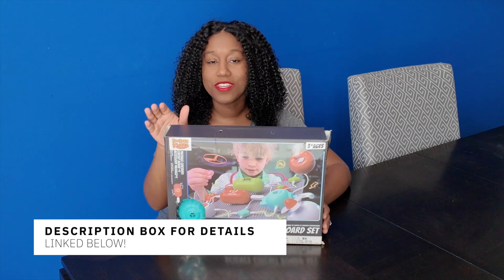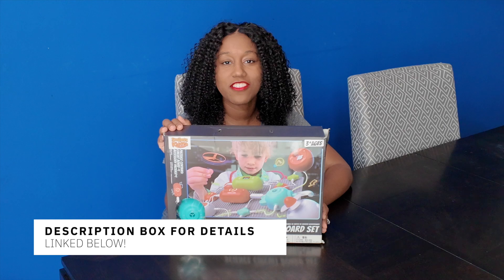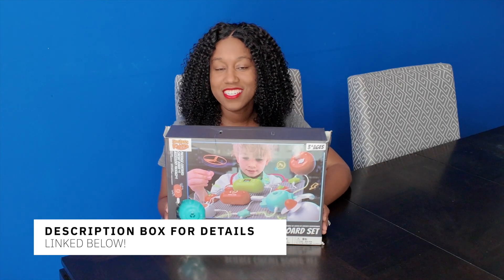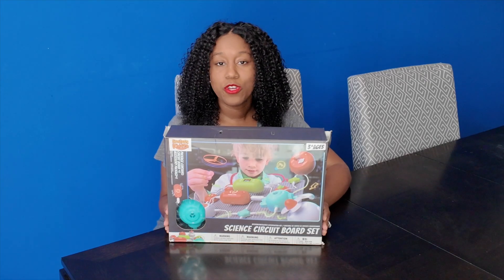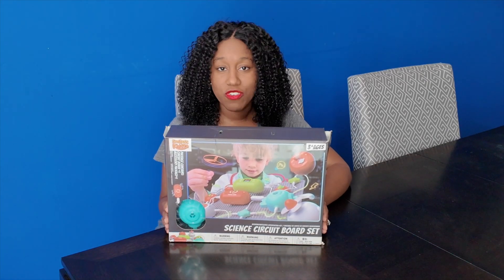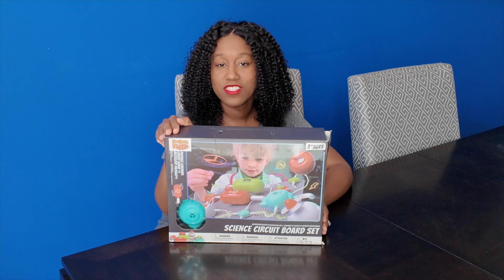For more information about how you can get this product, make sure to check out the description below where I will link all the details so that you can have this sent to your family. We're now going to go over all the initial things you need to know to ensure you have a great experience when playing with this for your child.